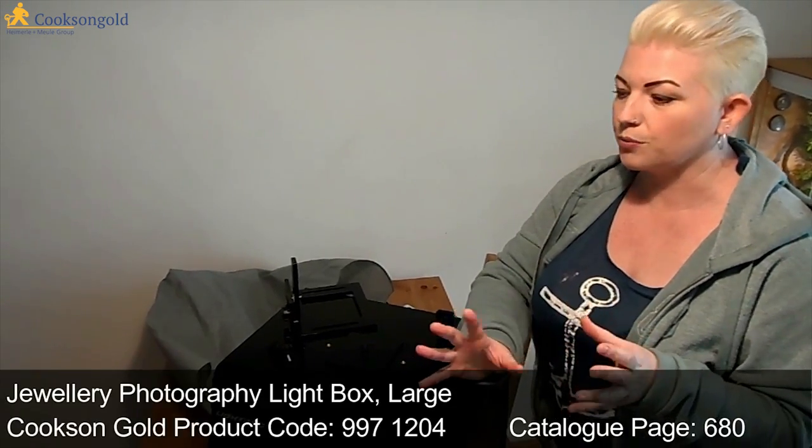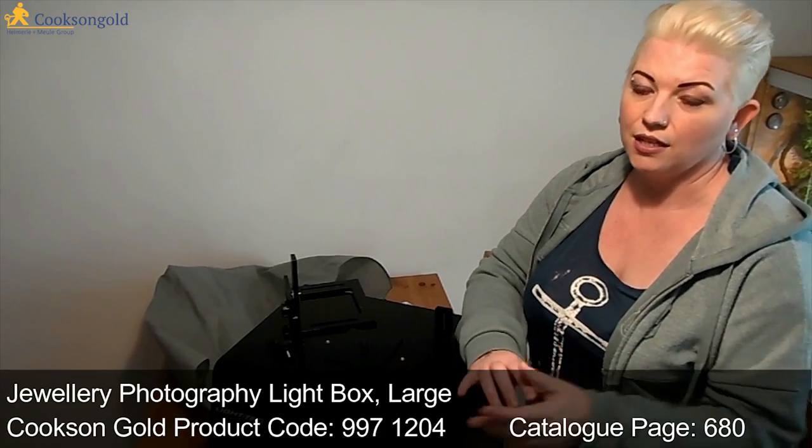Basically all it is is a box that lights up from all sides so your jewellery is evenly lit, and it combats one of the main problems which is consistency. You want your work to look the same every time you photograph it, and lighting can be really difficult if you're relying on natural light — you're at the mercy of the weather. Even with lamps and bulbs you can still get variance, and it's very difficult to light everything from all sides.